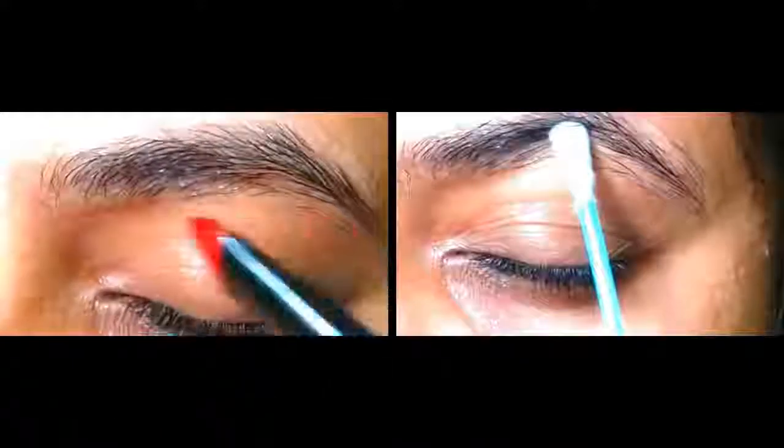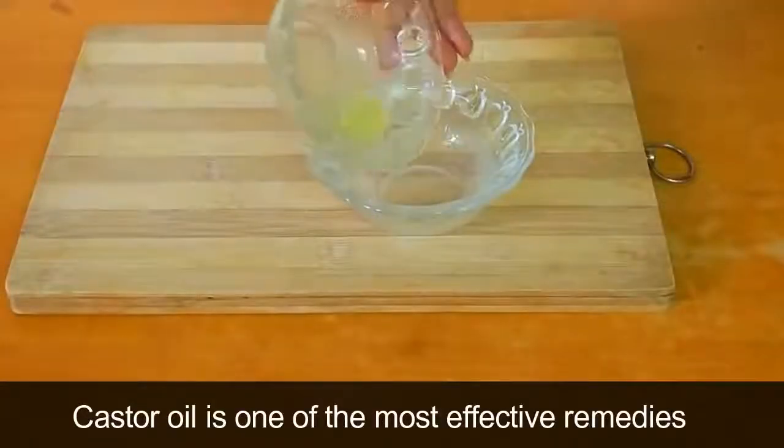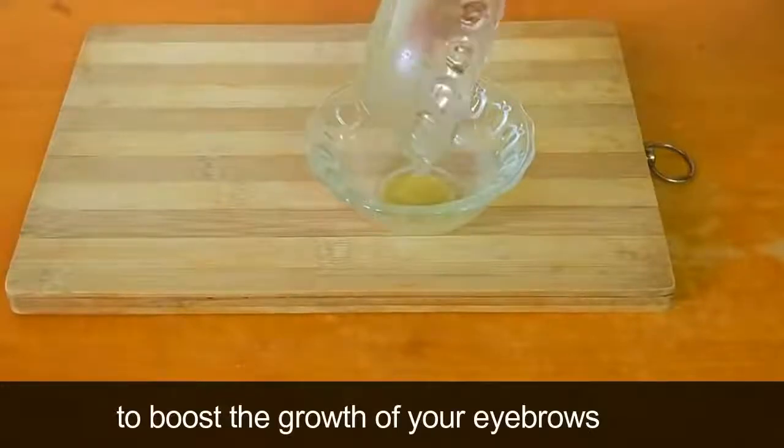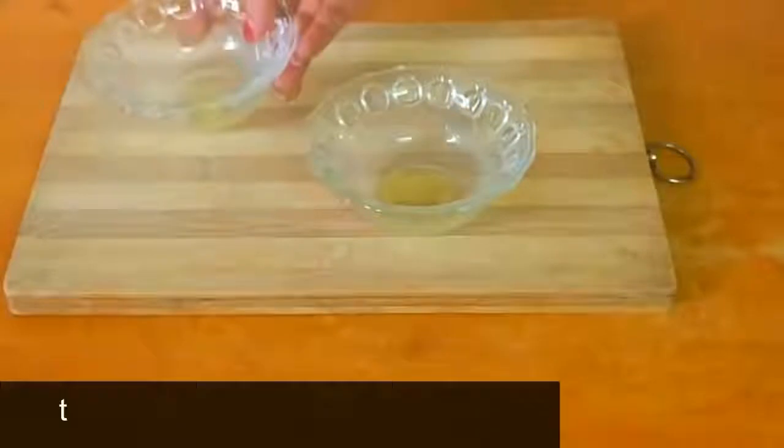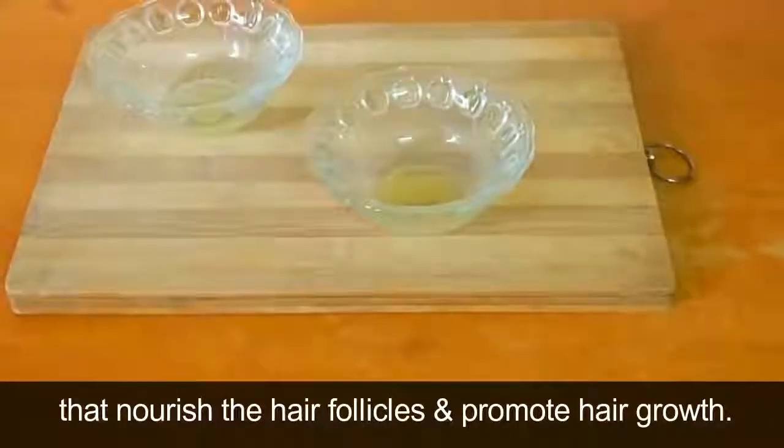Castor oil is one of the most effective remedies to boost the growth of your eyebrows. It contains proteins, vitamins, and antioxidants that nourish the hair follicles and promote hair growth.